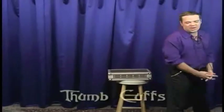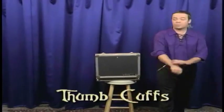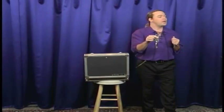Right now we're going to do something that Houdini made famous. This is known as the thumb cuffs escape. You've probably seen handcuffs — some of you have some in your own bedroom — but I have thumb cuffs. Now these are regulation thumb cuffs, and if you've never seen these before, this is your chance to experience true pain.